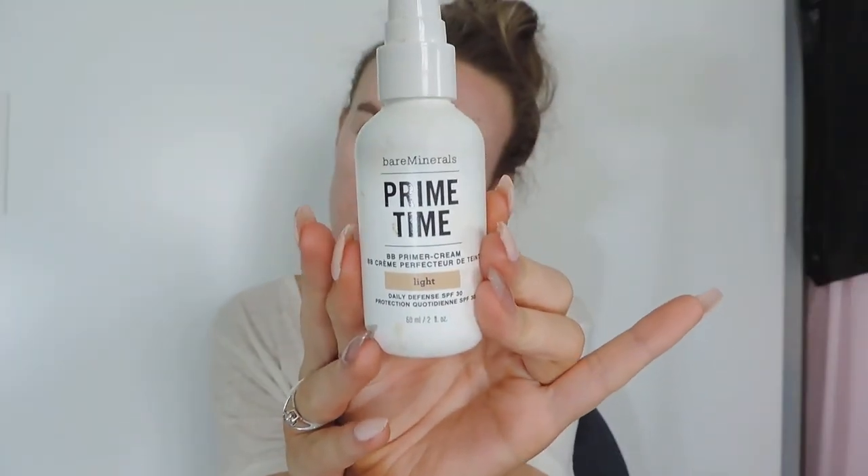Now I'm taking the Bare Minerals Primetime in Colour Light and I'm just going to prime my face. I decided to leave the After Shave Balm out for a while because I've seen things that it's not too good for your face, but I'm trying to try different primers. My throat is a bit sore today as well by the way guys.